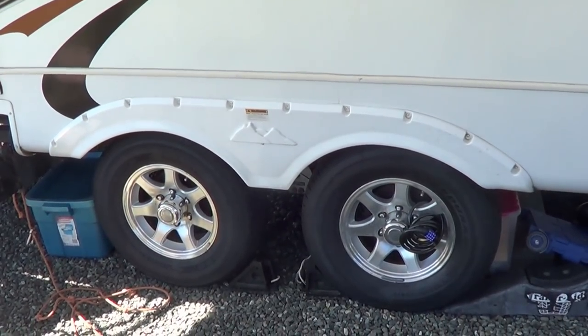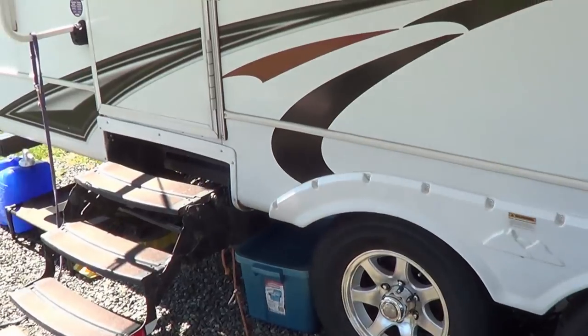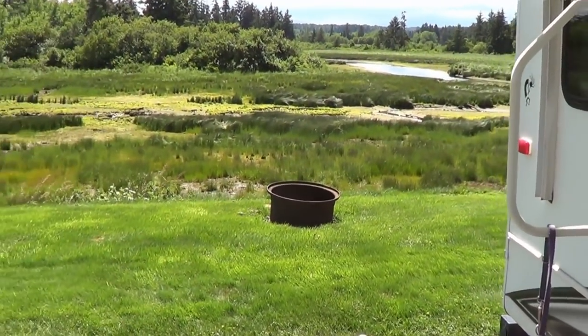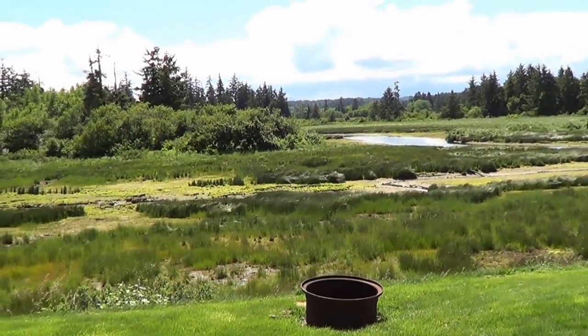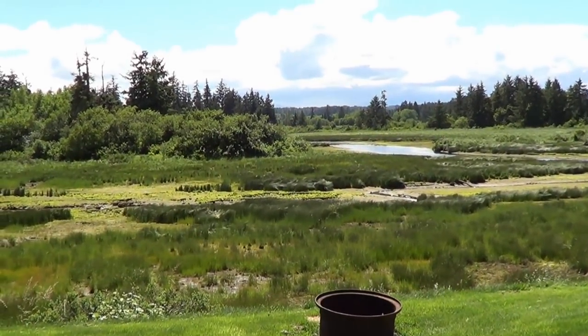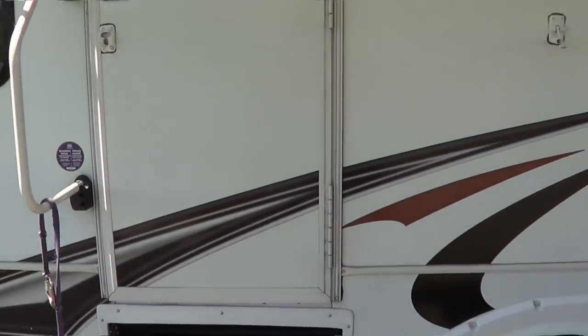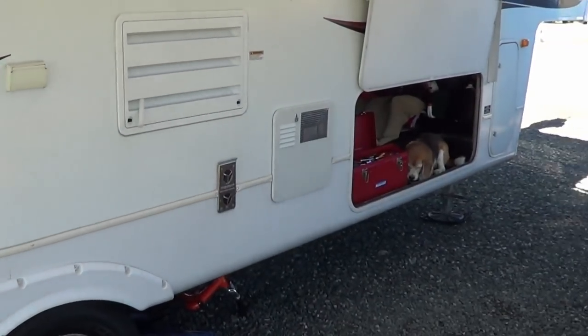So I think what I'll do with these minor summer repairs is I'll put them all in one playlist, so someone can come along and watch them all at once. Thanks for watching. Until next time, Ray from loveyourrv.com. Cheers everyone.